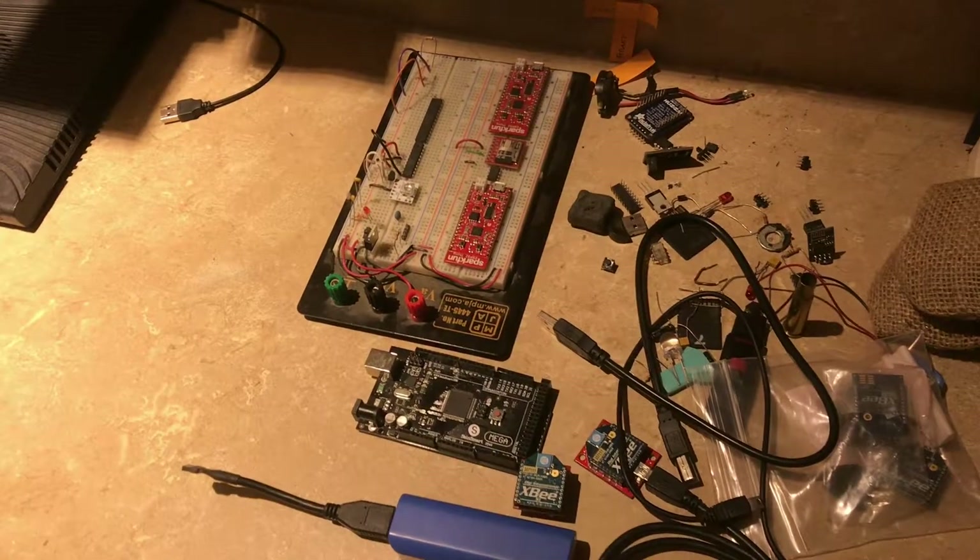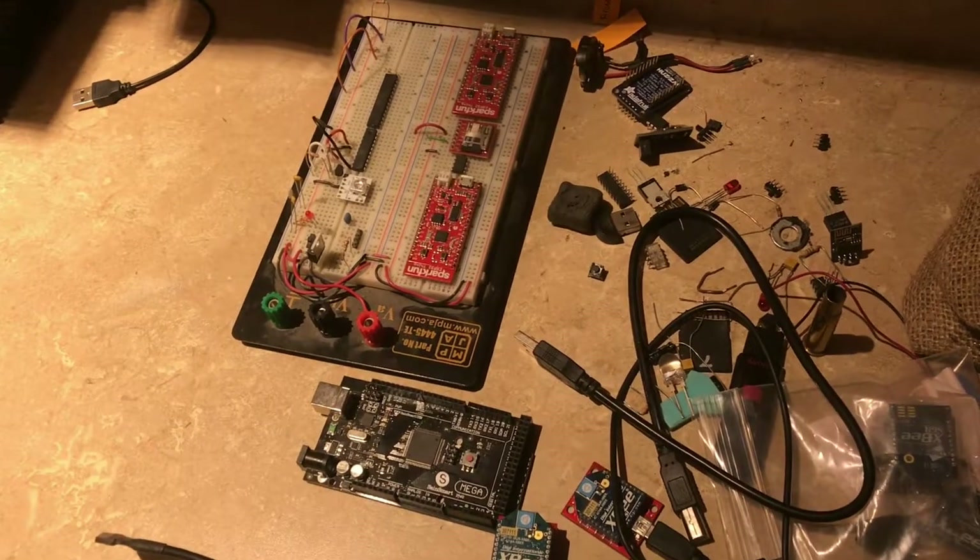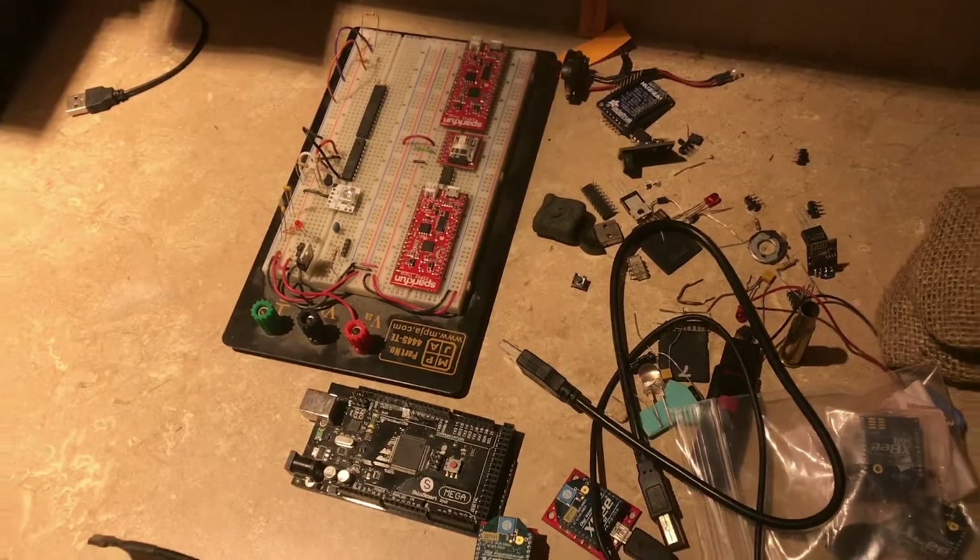Electrical components are not easy to store because they're so small and there are so many different kinds of them. So let me show you the system that I use.